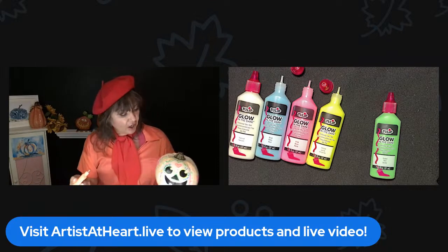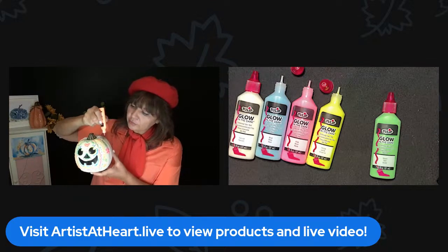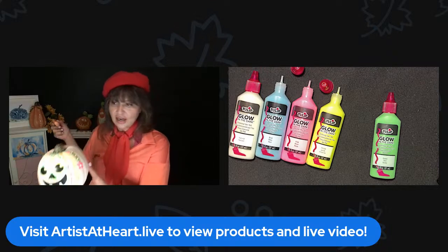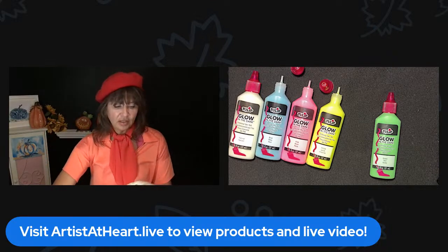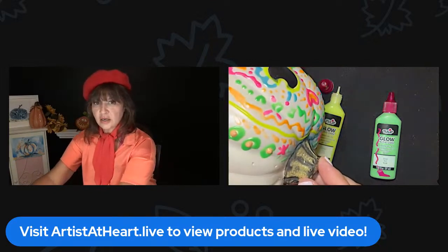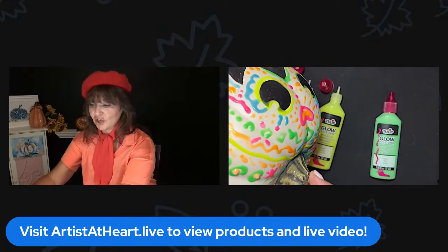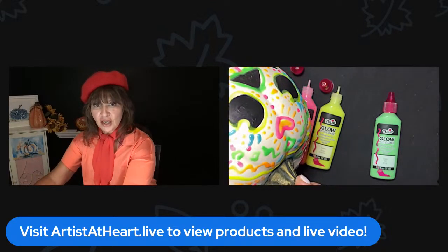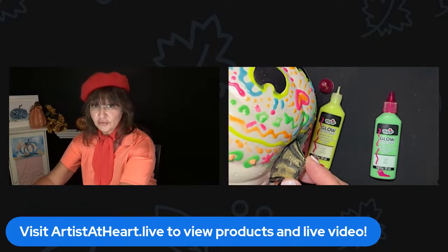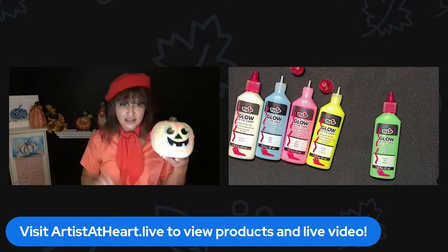I'm a certified art teacher and I love to experiment with new products. I'm just having so much fun with this. I'm going to put it under here and see if you guys can see it. Look at that — you could do little patterns, little designs. It does dry with texture, so it is dimensional as you squeeze it. And then you just have to leave it alone and let it dry so that it doesn't smear.